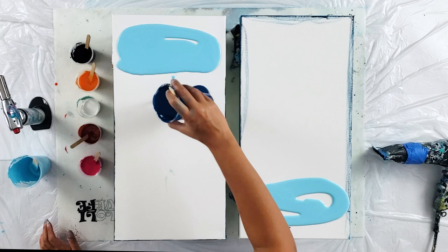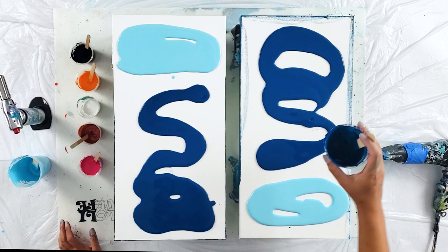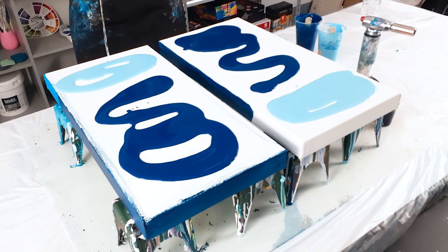I think I'll pour both puddles and then blow them out to see how this works. I did paint my sides because blue-green is a fully transparent color, so it does not cover the canvas very well. For the sides, you can always paint them, or you can wait and repaint after.